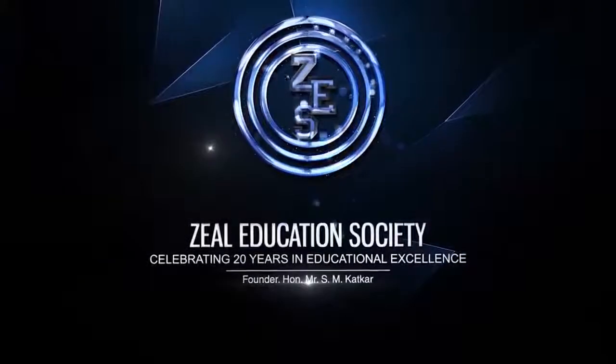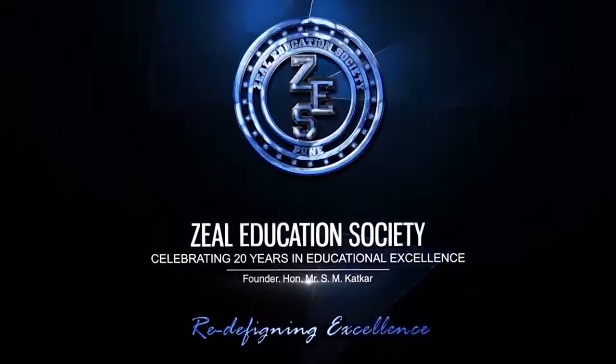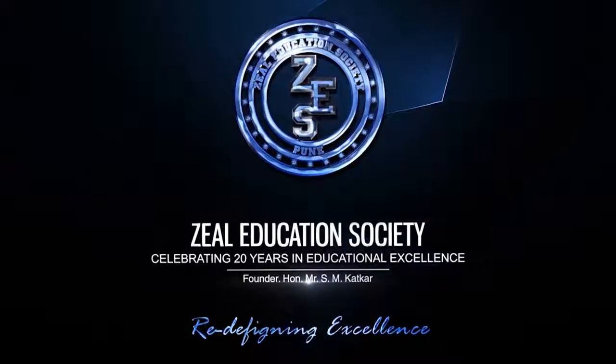Zeel Education Society — Redefining Excellence. My name is Pranali Rupade and I am from Zeel College of Engineering and Research. I am from the Robotics and Automation branch.